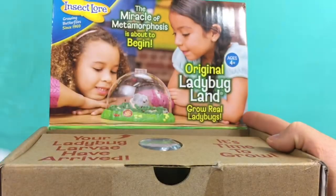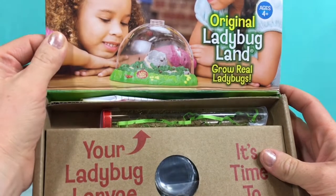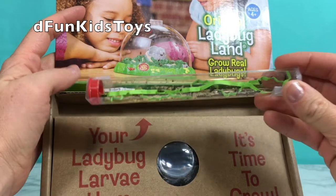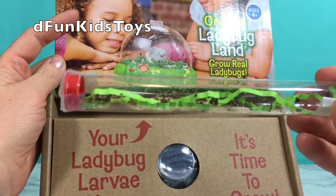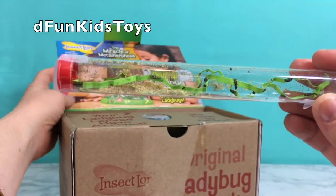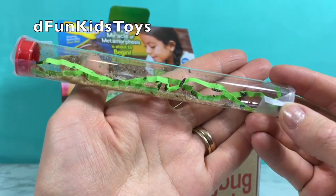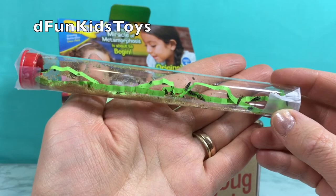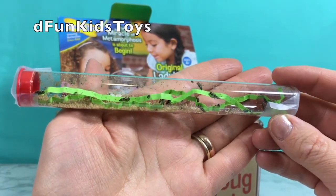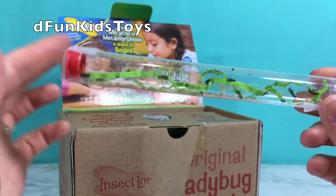So it's the habitat and ladybug larva. Look in that little tube! There we go! Look, there's so many of them right in there. So they're tiny and they're not red. They're black colored right now. They're moving — these little specks, like dust. It looks like sand but it's actually their food. They're gonna be eating this.